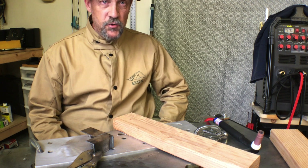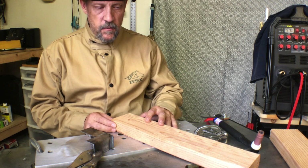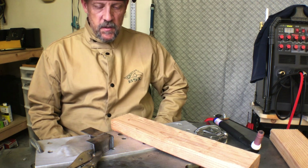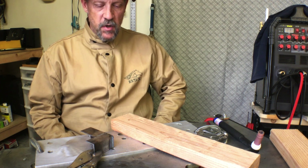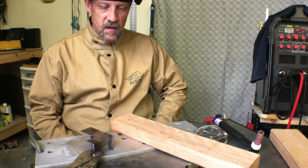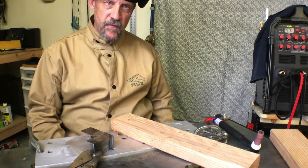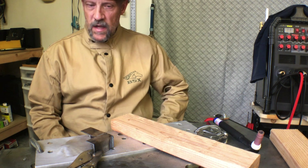That outside corner didn't do too bad. Let's do this next one — I've got it all set up here. Just lowered my rest and basically it's the same joint, so we'll run that one and see how that goes. Then I'll reset and we'll do that last butt joint right down the center there and have a look at the thing overall. I may go ahead and do some of the interior welds just for practice — they're going to be difficult to get to, so it's going to be interesting.